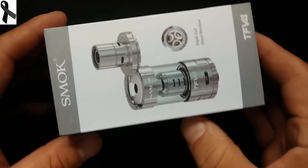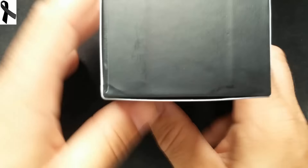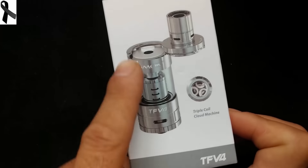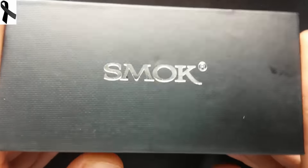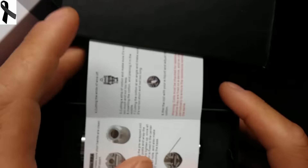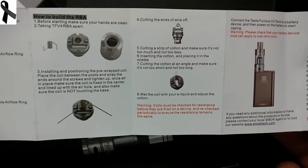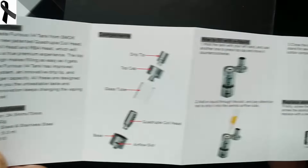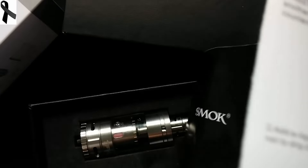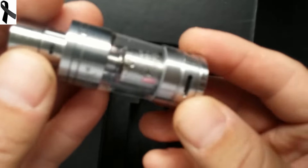Bueno chicos, vamos a ver el unboxing. La caja viene muy bien presentada. No hay forma de fijaros aquí cómo se rellena y todo, vamos a abrirlo. Smoke, smoke — ahí, las instrucciones. Este mod ya mismo sacaré la revisión también. Lo interesante de este cacharrín — fijaros qué cosa más bien hecha.